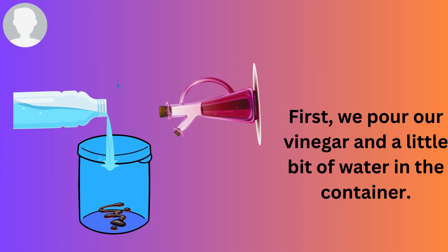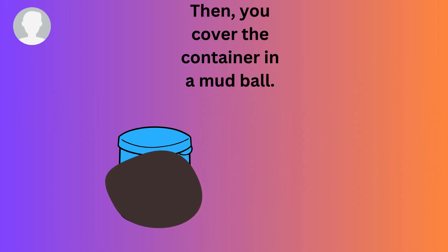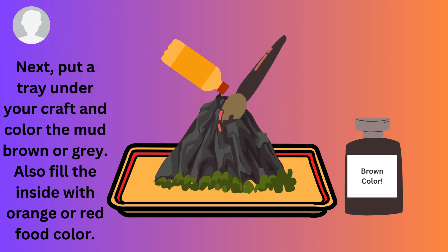First we pour our vinegar and a little bit of water in the container. Then we cover the container in a mud bowl. Then we put a tray under your wrap to learn the mud or gray.